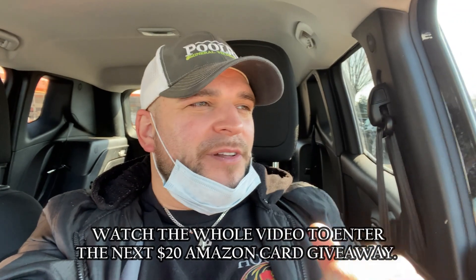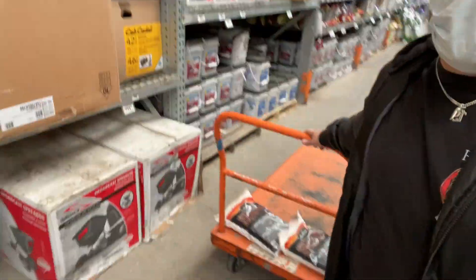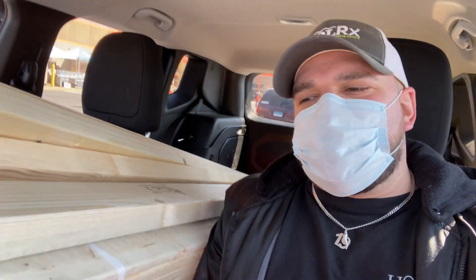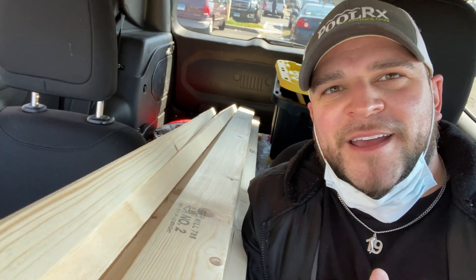I need a bunch of wood too because we're gonna have to build the ducks a new little enclosure to get them out of the chicken space — they are making a mess out of it again. I can't stress enough: ducks, love them, really cool creatures, but the messiest things you've ever seen in your life. An hour later, $135 later, all of that and we are good to go home.